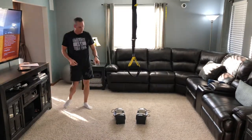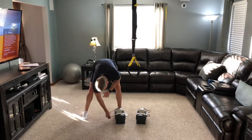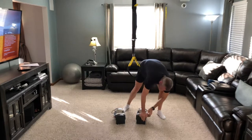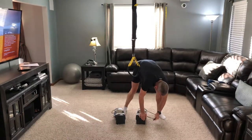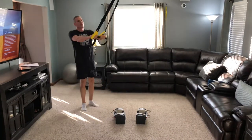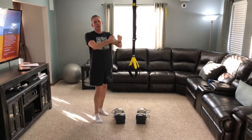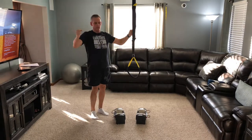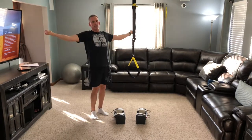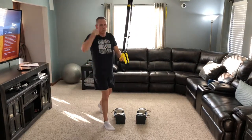Let's grab our bands. You can use a band, you can use your TRX system, or you can use the large rubber exercise band and pull that back. We're working the upper back on this one today.